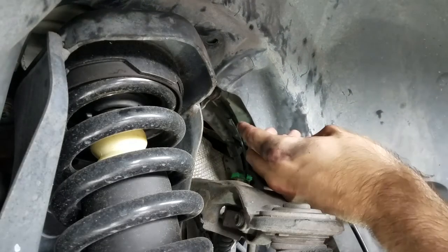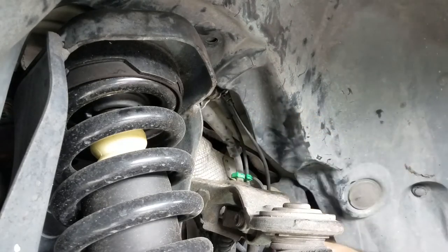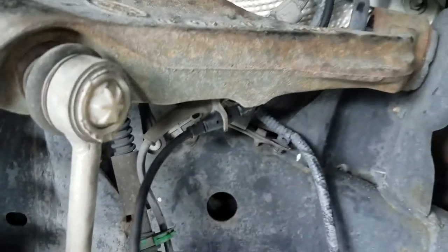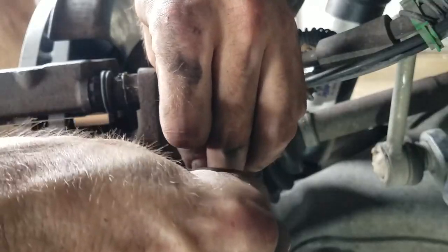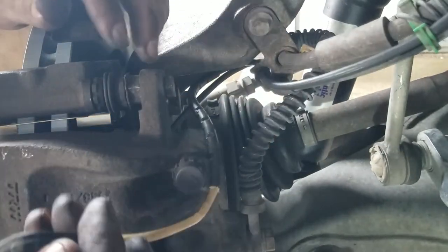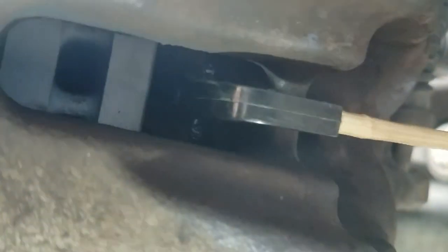Once the sensor is in place, return it to all of the attachment points. Place the rubber anchor over the bleed screw and replace the cap. Next, we will reinsert the actual sensor into the pad. This is how it should look when it is totally seated. When the pads get worn again, the rotor will scrape off this connection point, breaking the connection and triggering the brake pad warning.